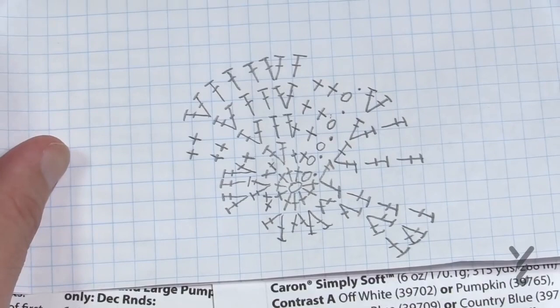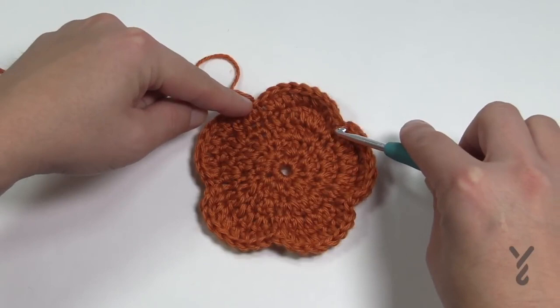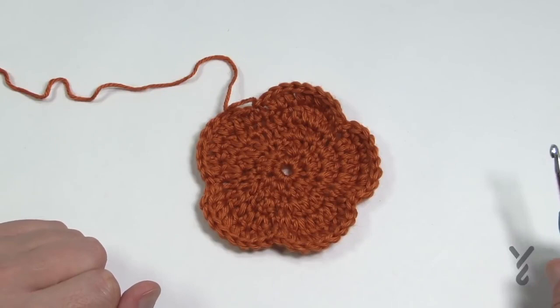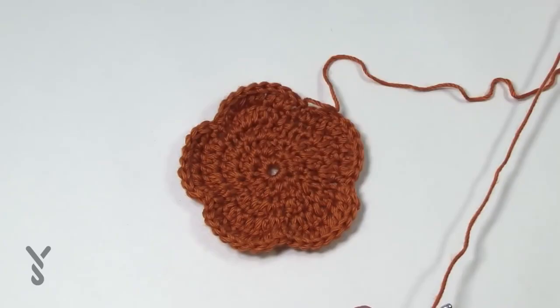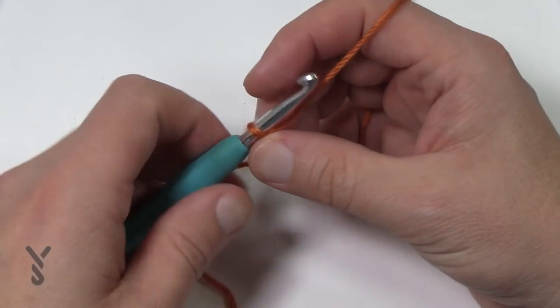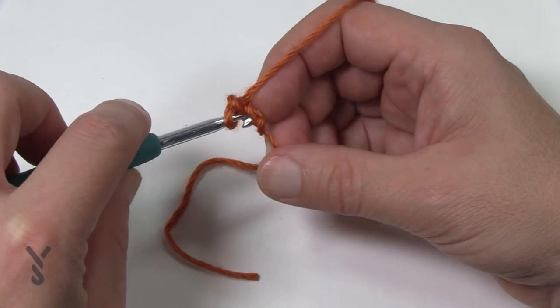Let's start rounds one through five. The goal is to make five bulges that appear out. The single crochets cause it to jump right back in, and then we bulge out with the double crochets. Let's grab our crochet hook, a five millimeter size H. I'm going to be using Caron Simply Soft in the color called 'Pumpkin,' and we're also going to be using taupe for the stems. Let's create a slipknot to begin and chain a total of two.